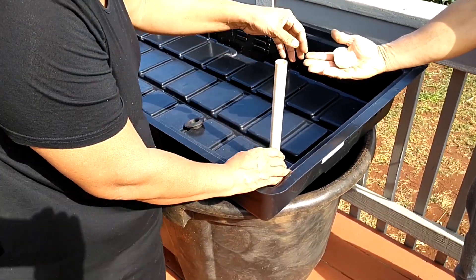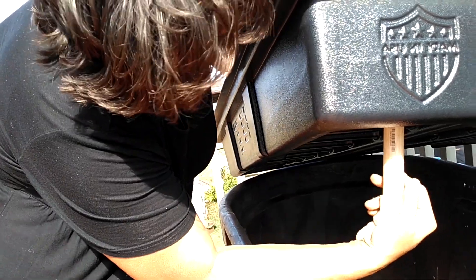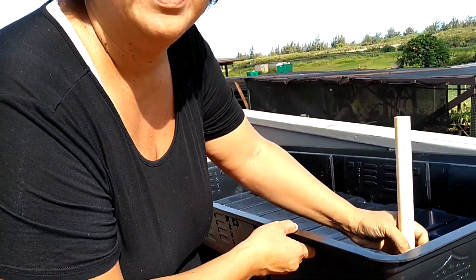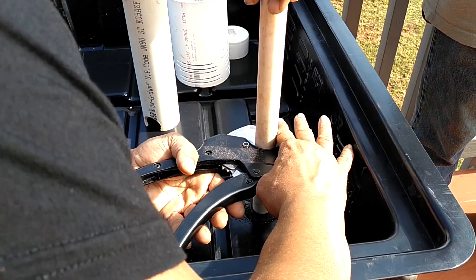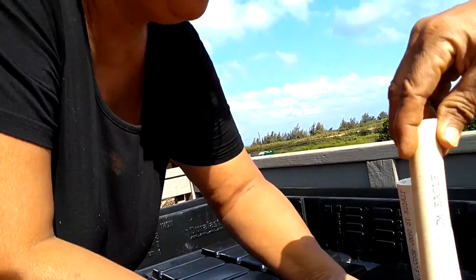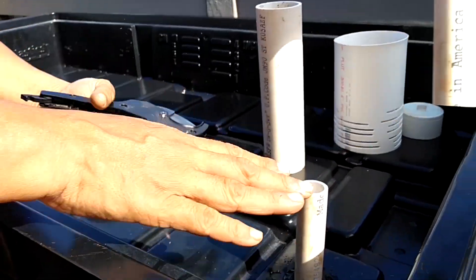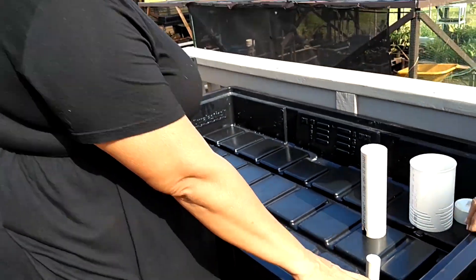That's going to be the drain, which we will put an elbow on. In a grow bed where we're doing flood and drain aquaponics, you need a 90-degree turn and then a pipe going out this way, which really helps the siphon start and stop on time. This is basically going to be the height of the water when it's filling up. The design is that water fills this bed up and then drains out through this standing pipe and back into the fish tank.